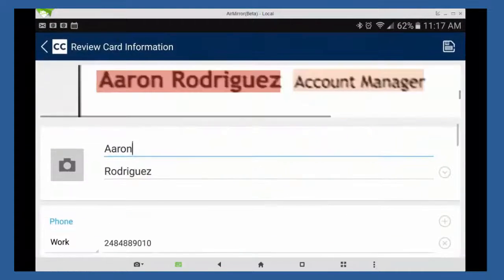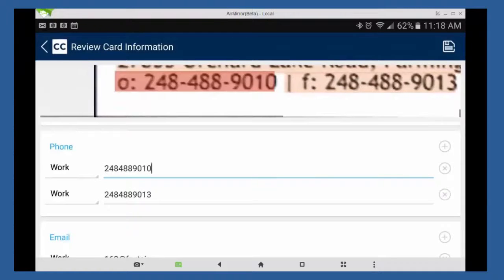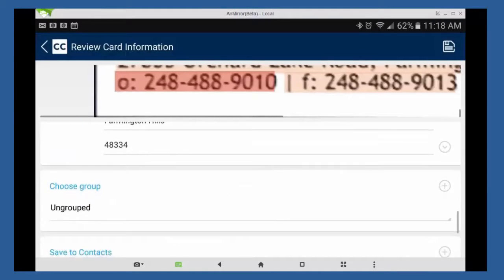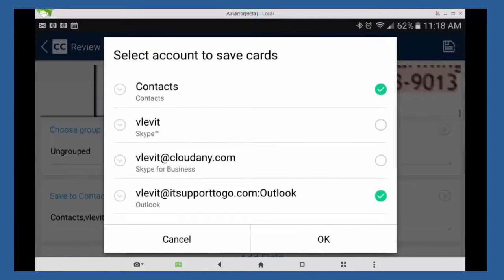It will scan it and go over everything to make sure it's okay. It shows you what it's recording and matches the numbers and everything. Scroll to the bottom and you can see the option to save to contacts. Make sure it's saving it to the right contact address book, and you can click and select a different one if you want to.